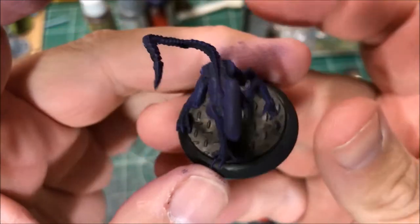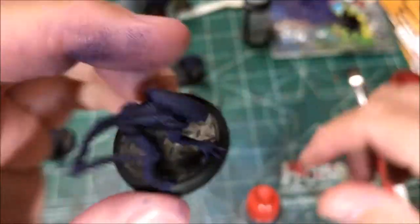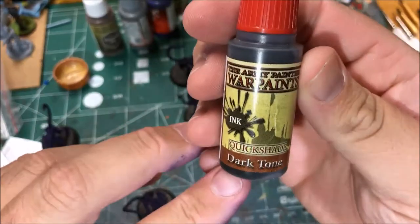Next up I'm gonna wash this model with Army Painter Dark Tone.